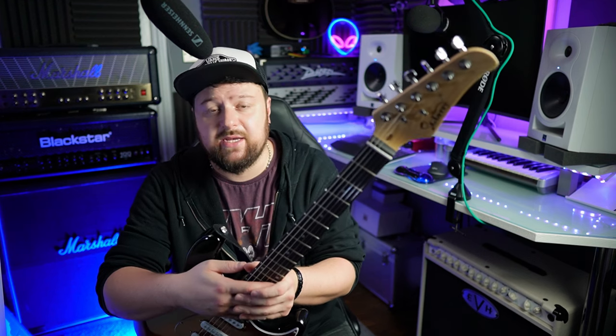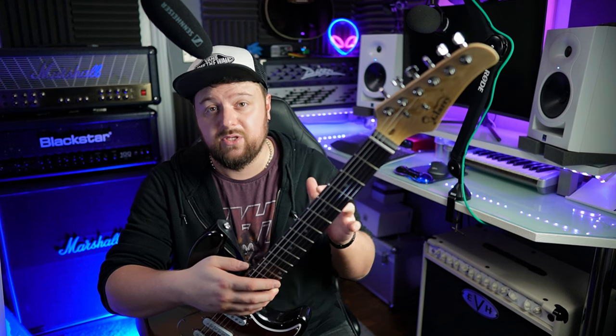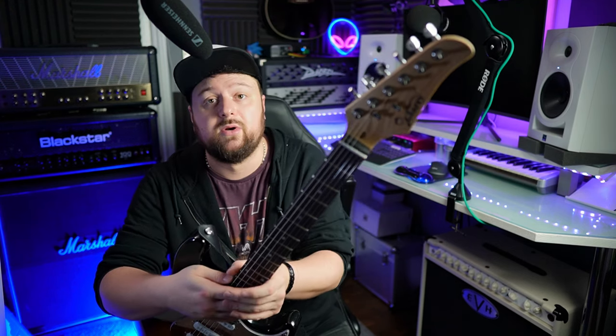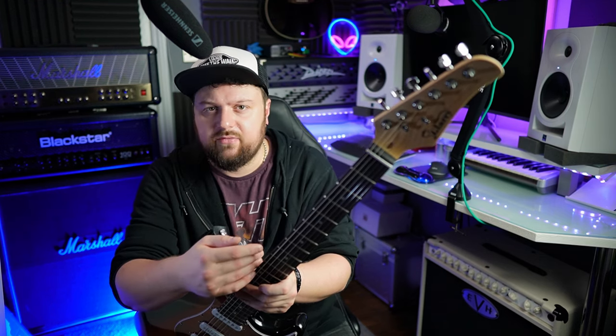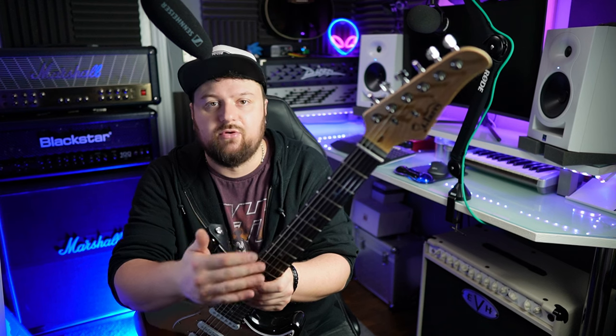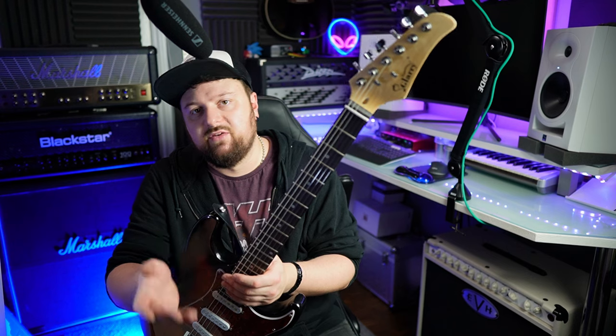If I were you, I'd save up the extra money and go for the Squier Strat — go for the Bullet, or if you can save a bit more, go for the Affinity. You'll be much safer and your chances of getting a more playable guitar are higher. That's just my advice if you're looking for it. That said, if you're someone looking to improve your setup skills, something like this is a bit of a mess to practice on, so I could recommend it for that.